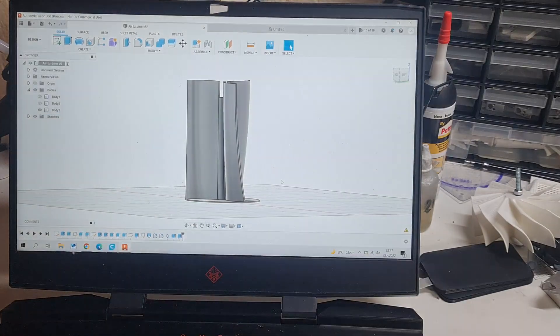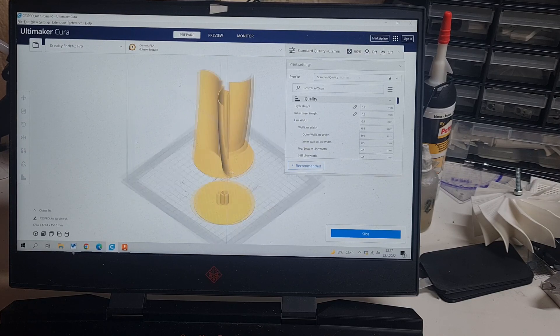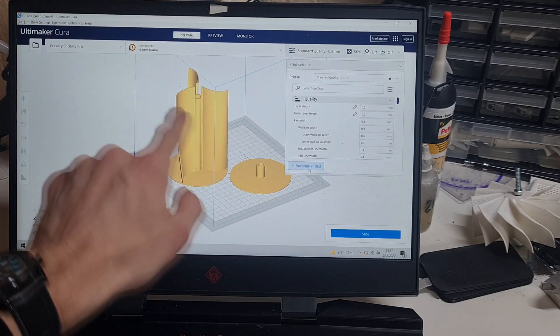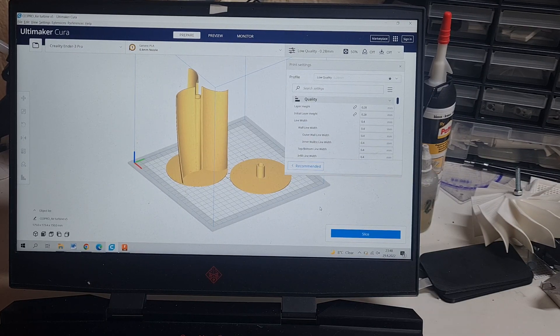I will use this rotor design to see what I get in the end. I already put it into the slicer — here you can see the rotor, and this is the top cover of the rotor which goes on top. The rotor height is 150 millimeters, so it's not a really big rotor, but for testing it will be enough. For printing quality, I don't need high quality settings, so I will use low quality to get a faster print.